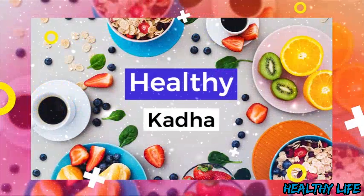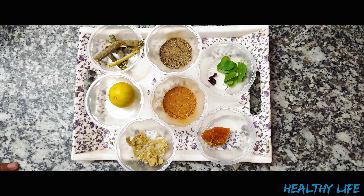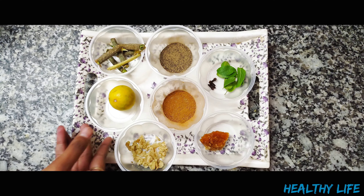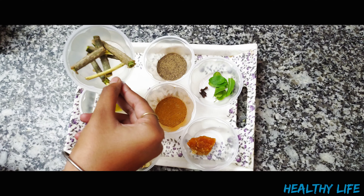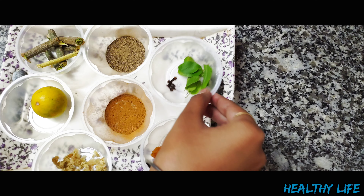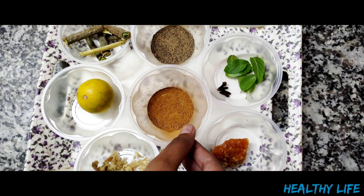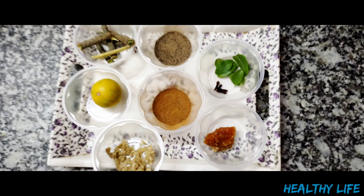We'll show you how to make this in the next video. First, we've got lemon, or nibu. Then we've got giloy — you can also have giloy sticks. This is our dal chini which we have taken in powder form, and this is our kalimirch which we have also taken in powder form. You can also take it whole.